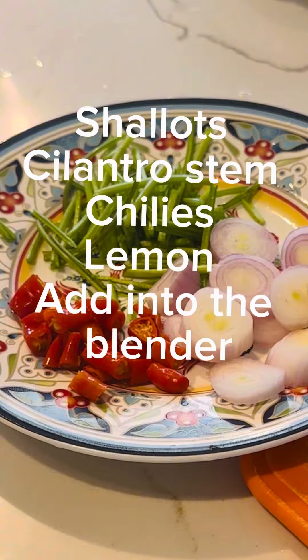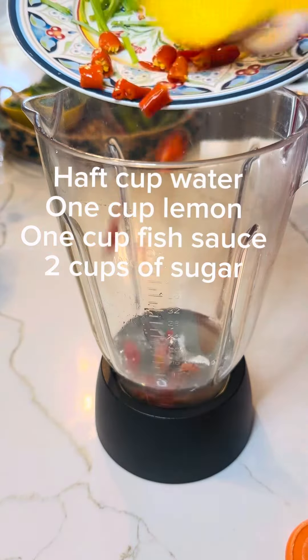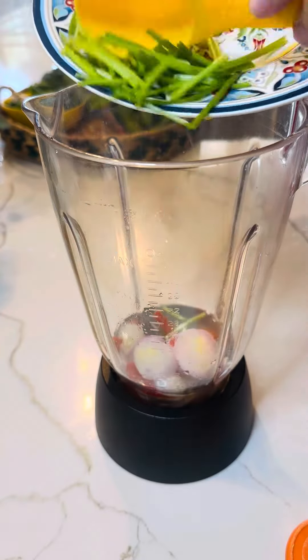Make the dipping sauce. Ingredients are on the screen: half cup water, 1 cup lemon, 1 cup fish sauce, 2 cups of sugar. Blend everything together.